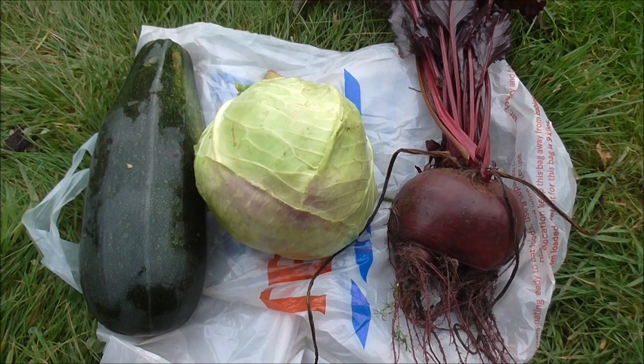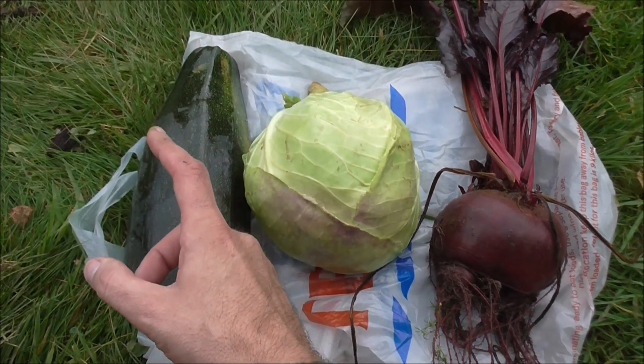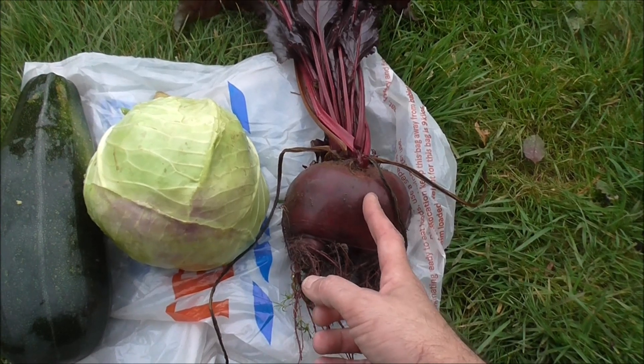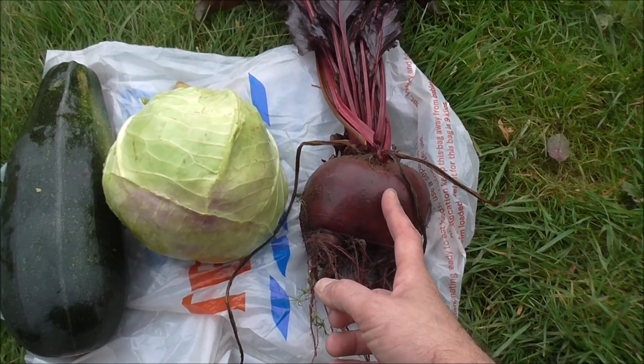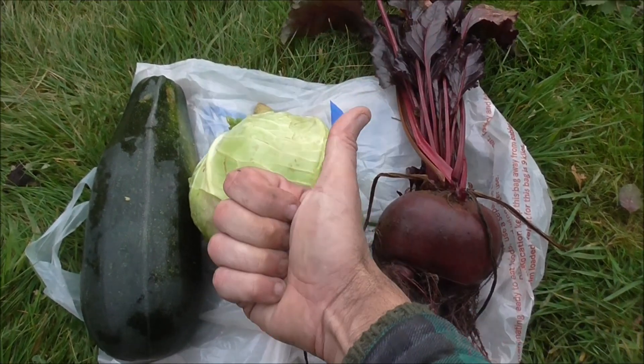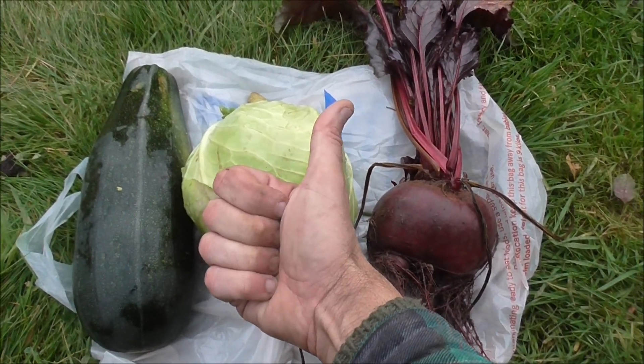That's a pretty good harvest for this time of year. I've got myself a zucchini, a cabbage, and a pretty big beefy beetroot. Thumbs up for an autumn harvest.